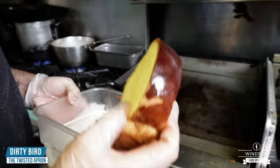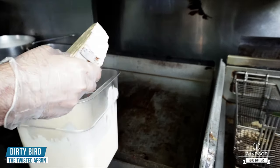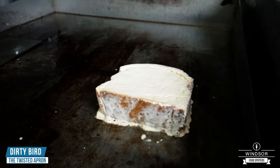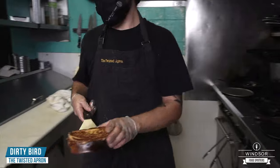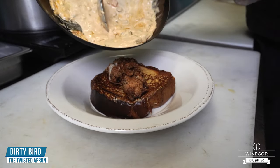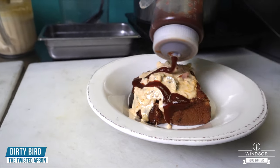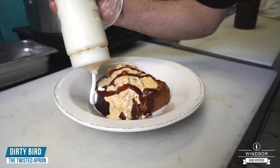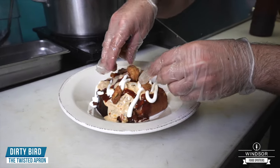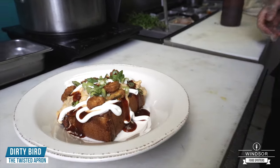Last but not least, we have our dirty bird. We have our nice fresh brioche that I just sliced up, and we're going to dip it in some house french toast batter — it's got cinnamon, sugar, and nutmeg — and just grill that up. We have our french toast, a nice piece of fried chicken, homemade queso right on top, a little bit of barbecue sauce, some sour cream, topped with crispy fried jalapeños, and finished with a little bit of green onion. And that's your dirty bird.